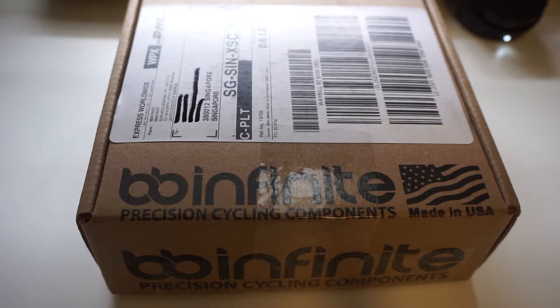Hey guys, welcome back to another video. Today I'm introducing the new bottom bracket I just bought from BB Infinite. This is a BB30 for my Venge, and the reason I decided to buy it is mainly because the SRAM DUB BB I'm running is creaking in my frame. I'm not sure if this is an installation issue, but it's been a well-known issue within the Venge community that BB30 creaks.